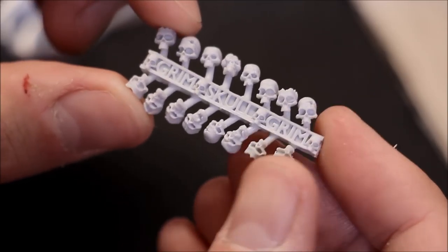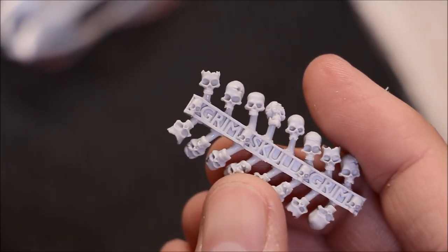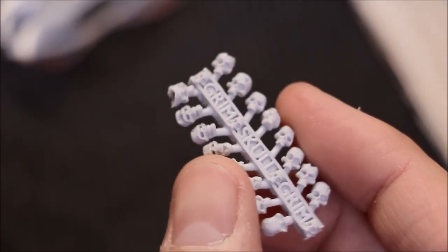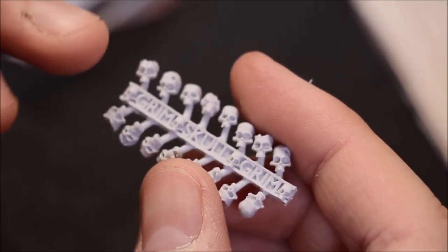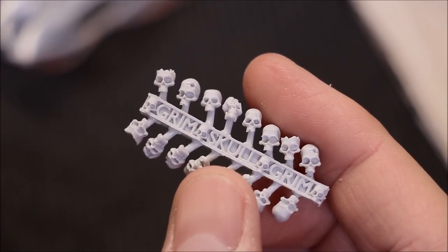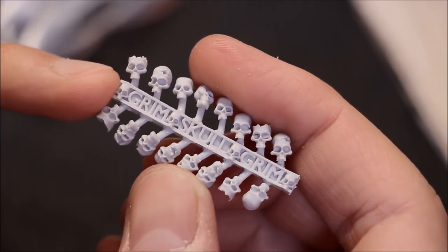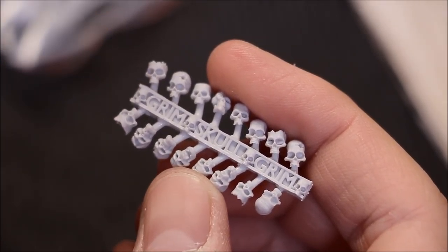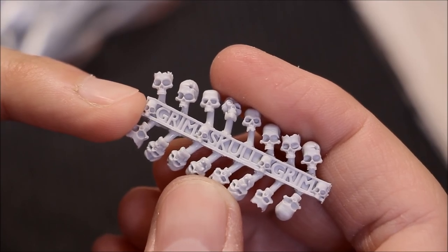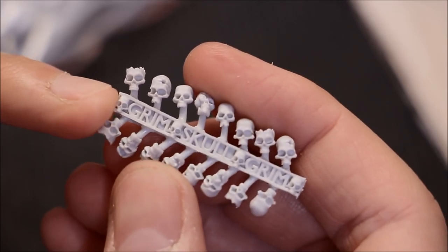Maybe if they did skeleton sets — I do miss the old plastic set that Games Workshop used to do, plain skeletons without armor where you had to add the armor yourself. That kind of set is so useful; I'd use some of them in 40k terrain, the urban sets I have. If this company did complete skeletons — rib cage, legs, and arms separate — that would open up possibilities. But anyway, this set of skulls is really good.